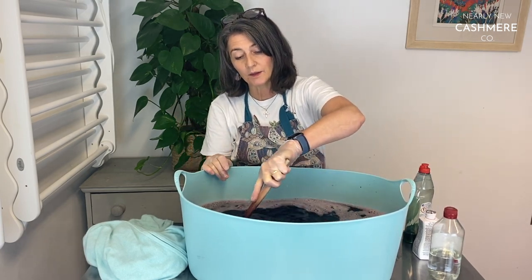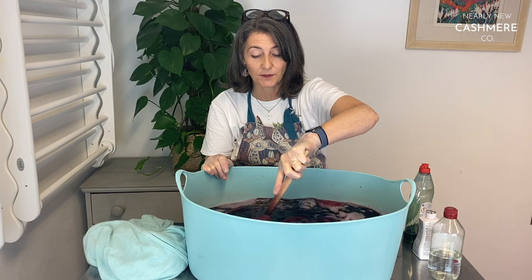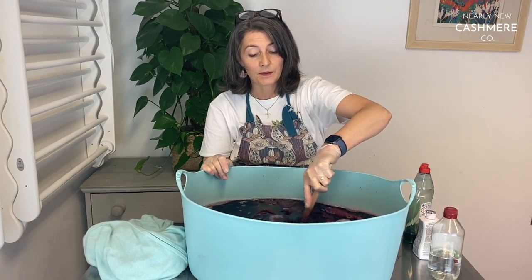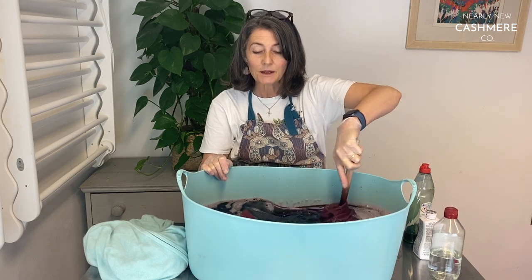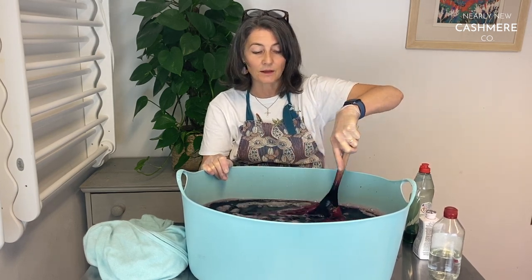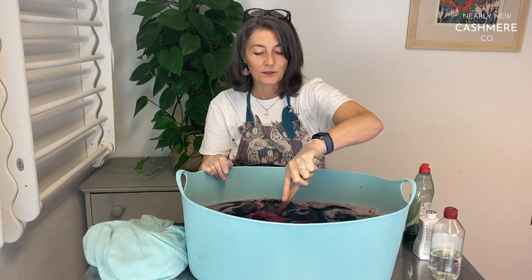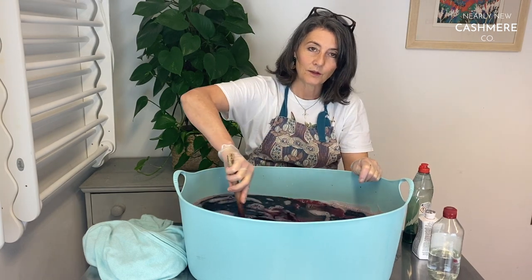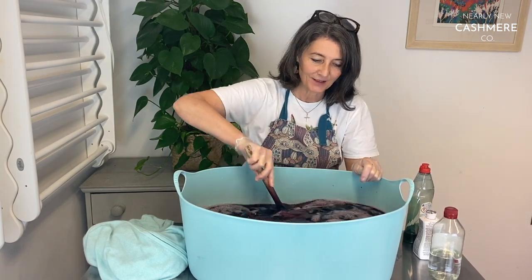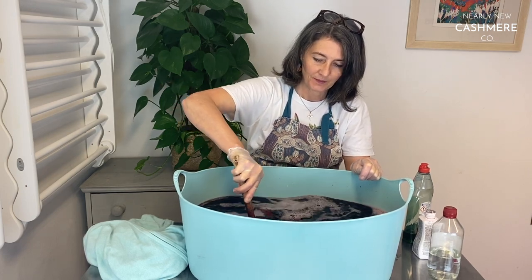So far I haven't discovered a way of dyeing cashmere in the machine. I do regularly dye jeans and trousers that fade — there are some good machine dyes for that, and I'd really recommend it. The machine dyes for jeans are brilliant and give your jeans a complete new lease of life.